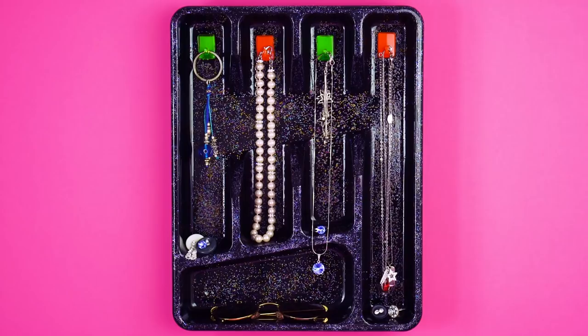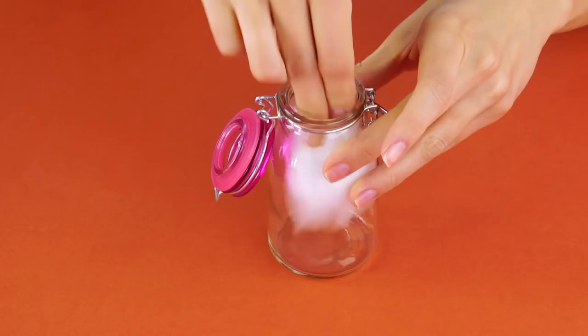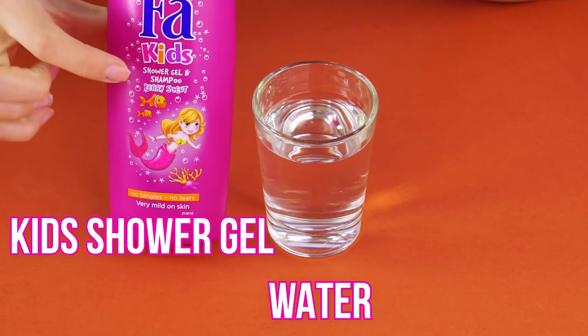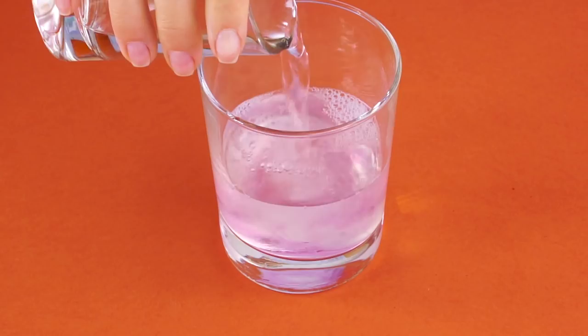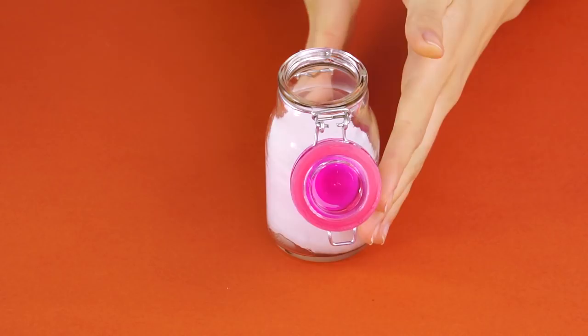DIY makeup remover. Get a mason jar with a lid that seals shut and fill the jar with cotton pads. Now mix some water with tear-free baby shampoo and some coconut oil. Combine the shampoo, coconut oil, and water, stir your solution together, and pour it over your cotton pads. Coconut oil has natural antibacterial properties and moisturizes the skin, and the tear-free soap won't sting your eyes.